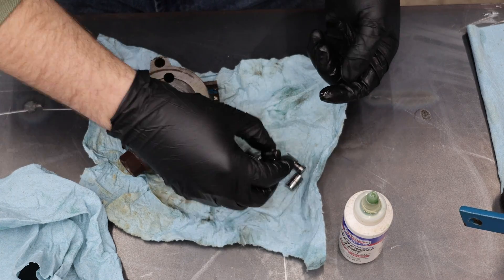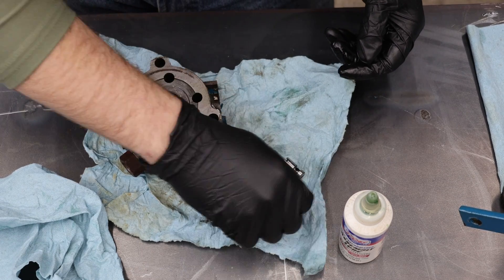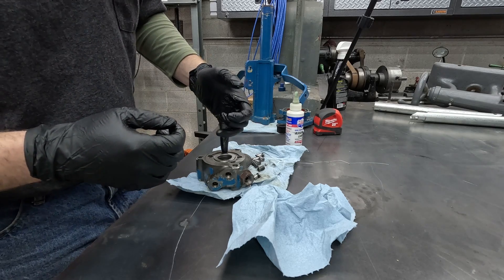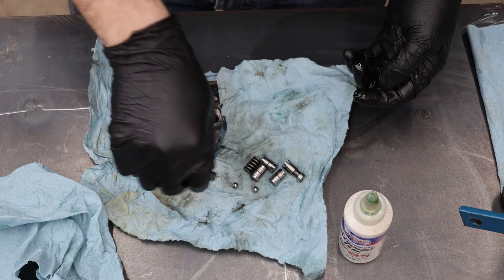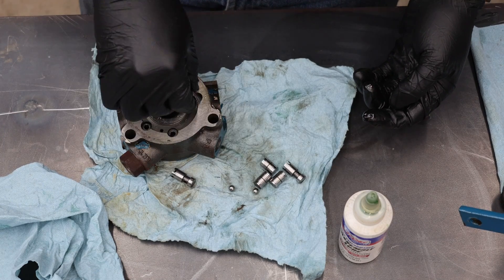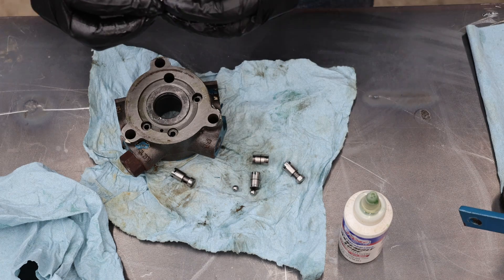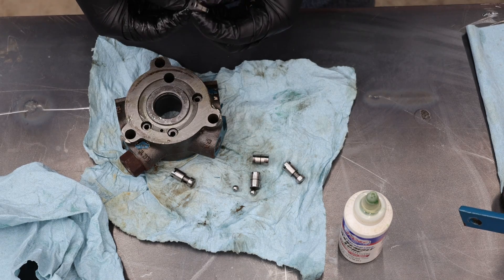There's half a piston. Next we put a spring on top, and then the other half of the piston. I've got plenty of oil on my gloves to lube this stuff back together.